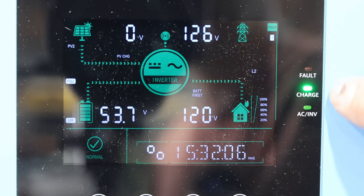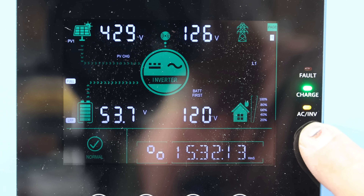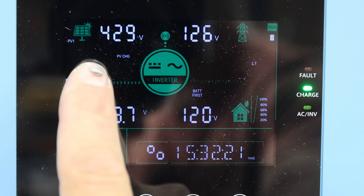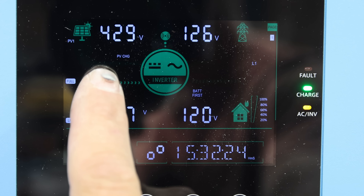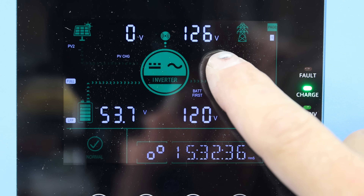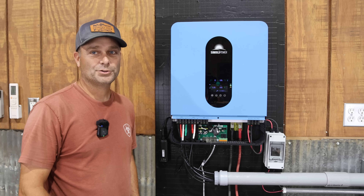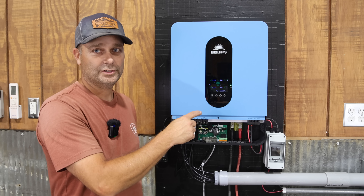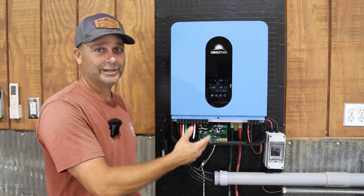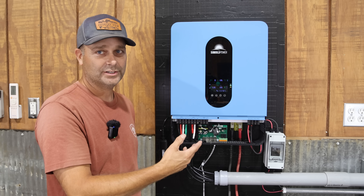On the right side of the display there are three LEDs: a red one for fault (off right now), a green light for charge, and a flashing orange light meaning the inverter is on. The upper right-hand corner shows the solar array PV voltage, jumping between PV1 and PV2 — the array we have hooked up is about 429 volts. On the grid we've got 126 volts per leg, and 120 volts per leg on the output side. Using the up and down arrows you can scroll through voltage, wattage, amperage, kilowatt hours, and all other data.